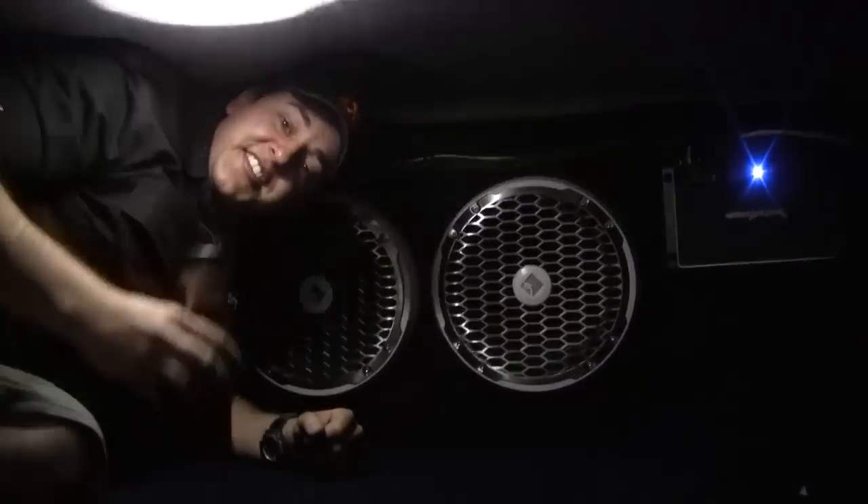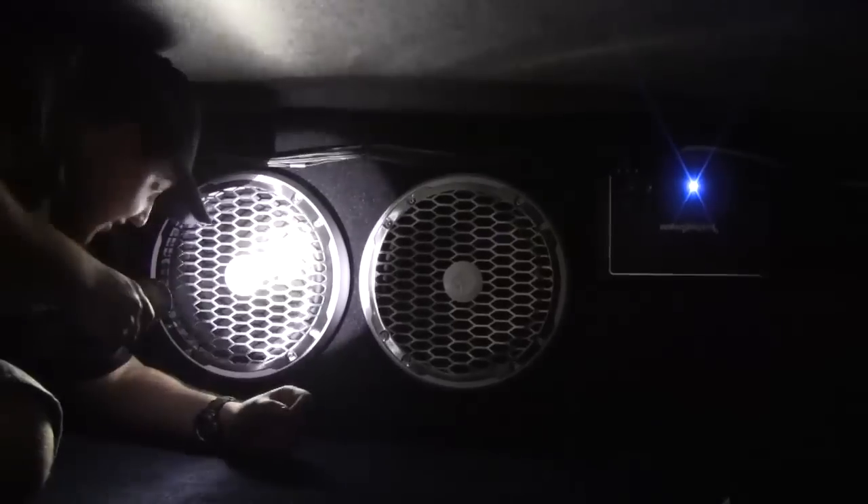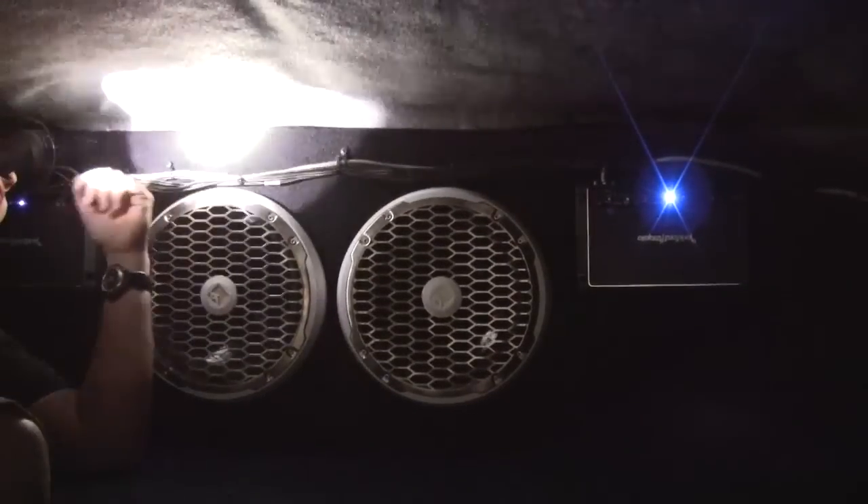What's really awesome is what's all the way in the forward bulkhead of the boat — we have a couple of Marine Rockford subs in a box that was trimmed out to match the curvature of the hull. We have two Rockford amps right here running the sound system, and another one right behind me taking care of the tower speakers.